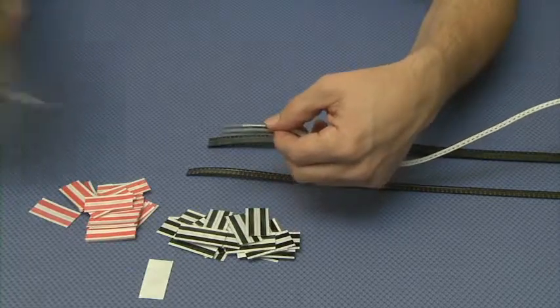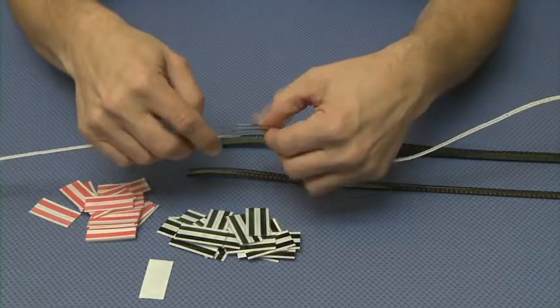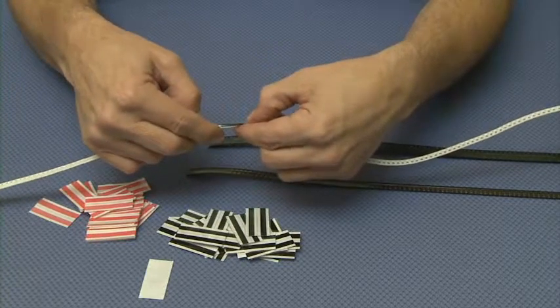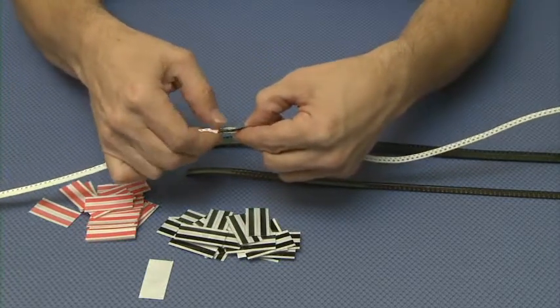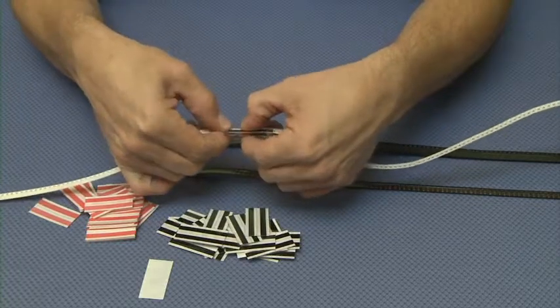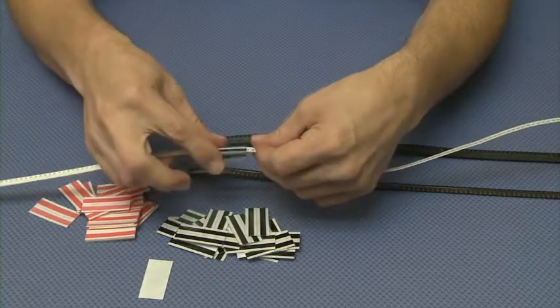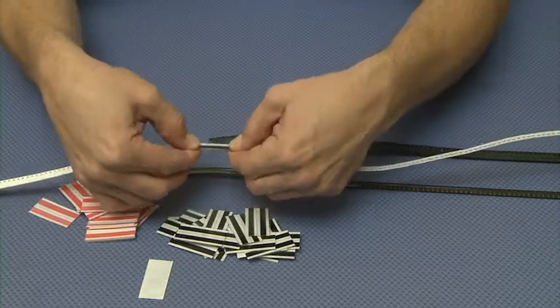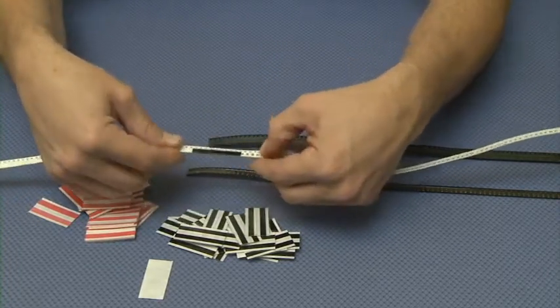We will then get our leader and place that as well in the alignment bumps. We'll fold over this splice so that you have one rail of tape on the top and one rail of tape on the bottom.